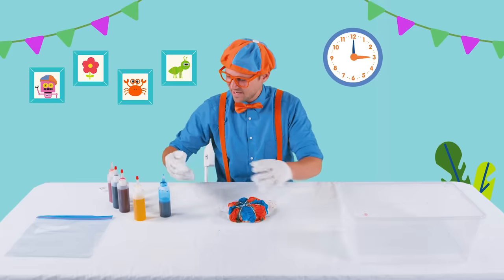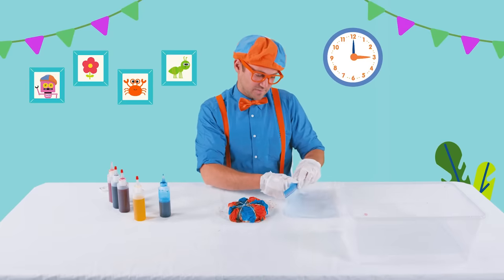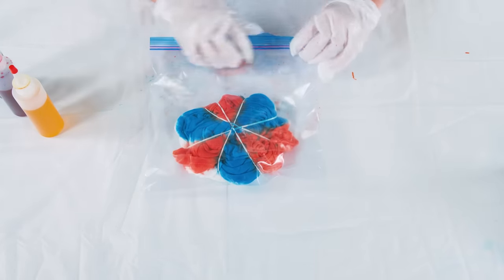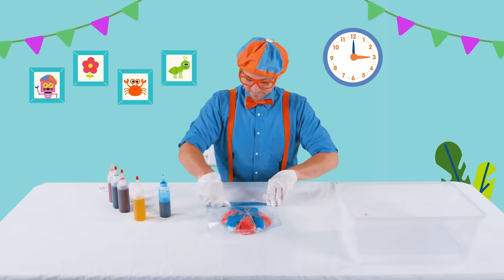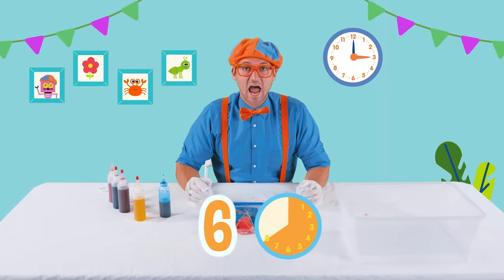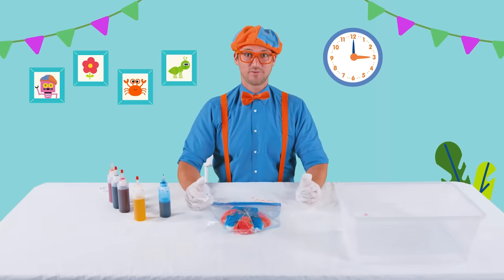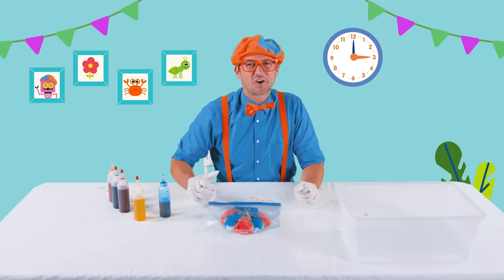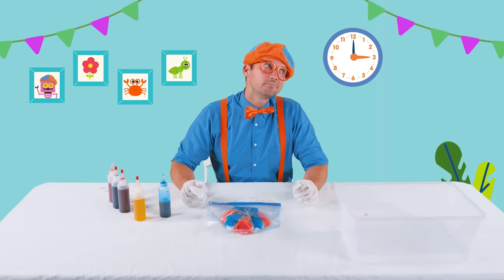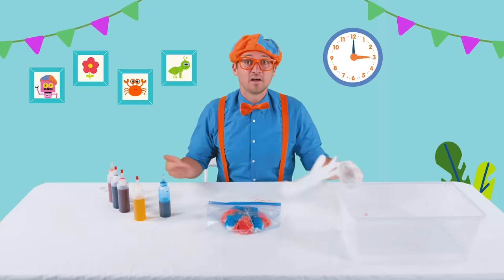All right, set that down. Now you take the big plastic bag and put the shirt in there and close it up. Now we have to wait. You have to keep it in here for at least six hours. You can even do it up to 24 hours if you wanted to. The longer you keep it in this bag, the darker and more vibrant the colors are going to be. I think we should probably wait eight hours.